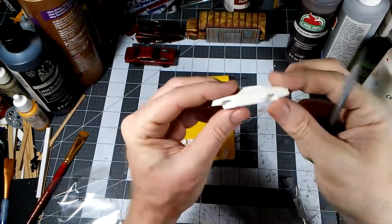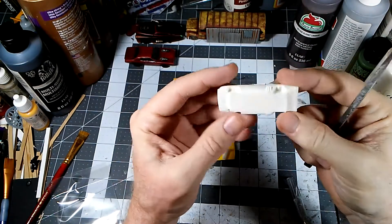One safety note: when you file or sand this, you don't want to breathe that dust. It's kind of yucky, so be careful.